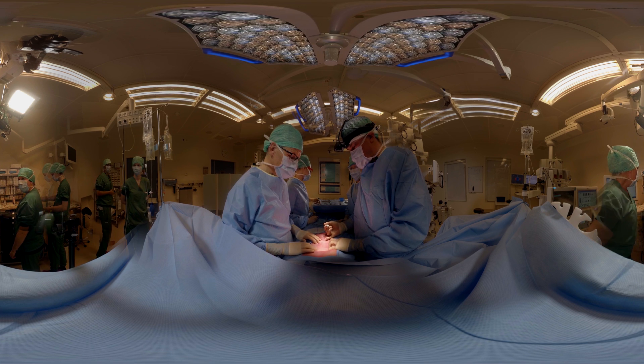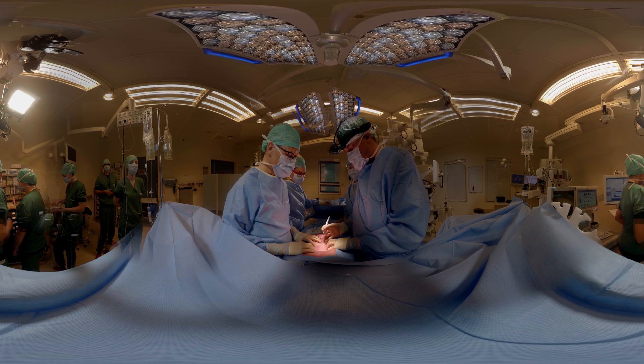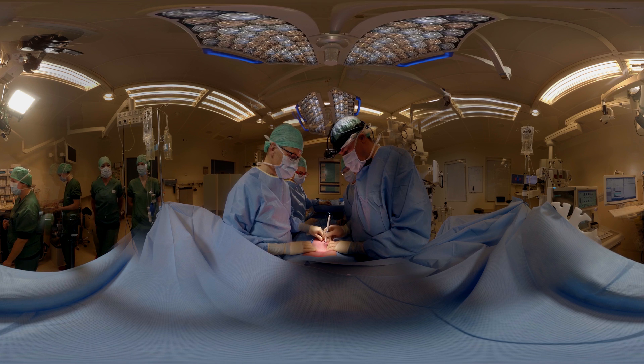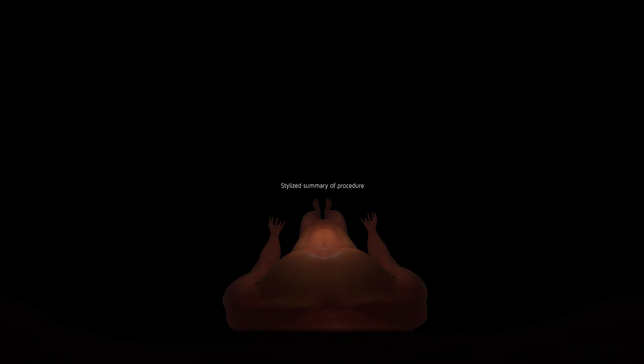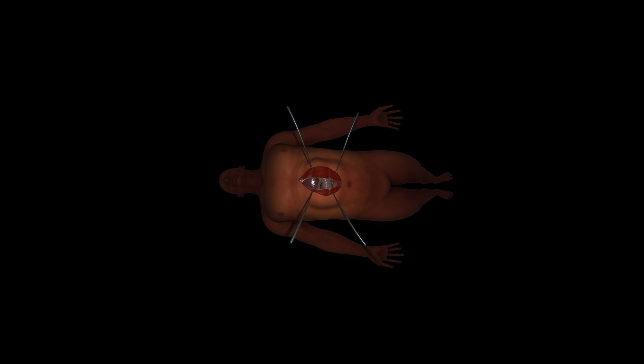We're going to start with the procedure for a patient with an incisional hernia, which will be reconstructed with a mesh. In this brief animation, we demonstrate how we treat the hernia. Once opening the skin, you can see the large defect in the muscle layer. We treat that by positioning a mesh below the muscle layer, and we use so-called tackers to keep the mesh in place.